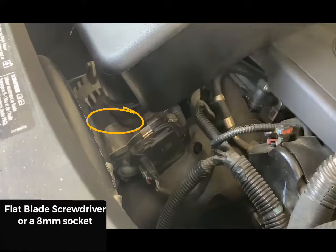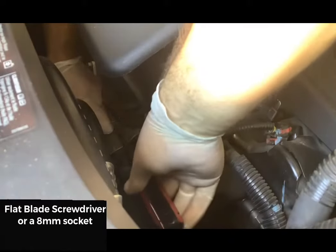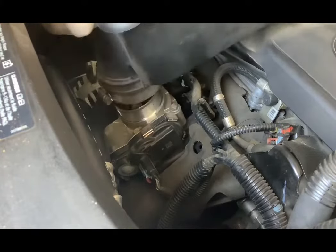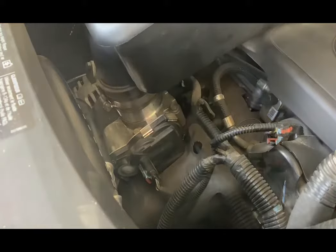On the front lower side you'll have one more duct leading to the throttle body. Use a flat blade screwdriver or an 8 millimeter socket to loosen the clamp screw. Then slowly and firmly lift up on the air box until the duct releases from the throttle body.